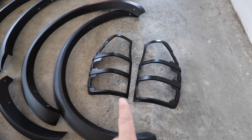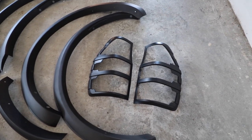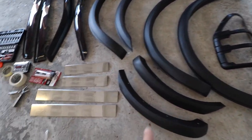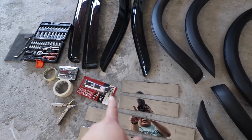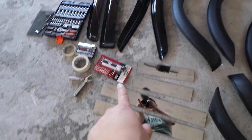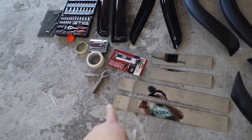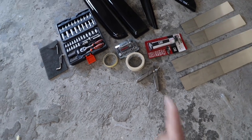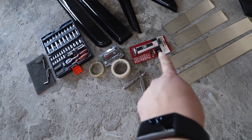We have the rear covers for the lights, slimline fenders, skid plate, the wind deflector for the windows, some glue, two kit tools, general tools, masking tape — and you definitely need to have a little bit of glue.